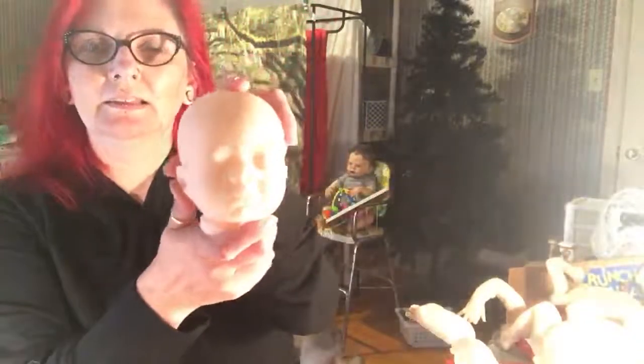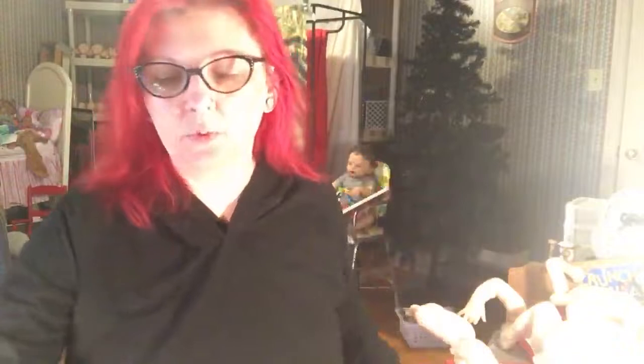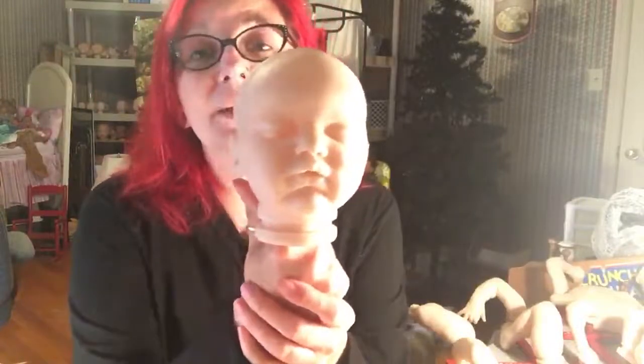Sheree, look who else is on my painting table! This is a custom memorial baby for Sheree. I started her yesterday and once I finish with Evangeline in this video, she's next for more details. I have really bad dry mouth for some reason — I'm sorry for being rude and drinking on my video. I know I'm showing everybody's baby — this is Ann's baby, this is Sheree's baby — it just worked out that way, it wasn't planned.